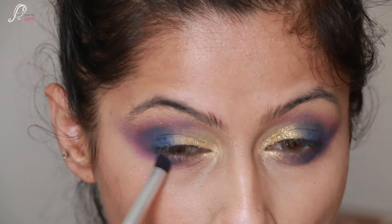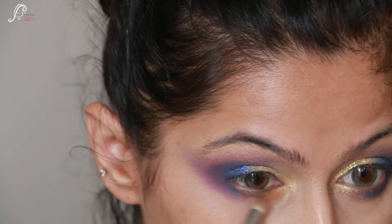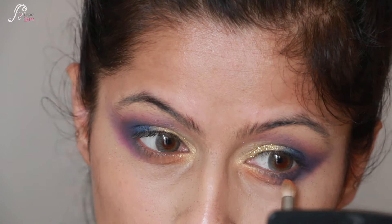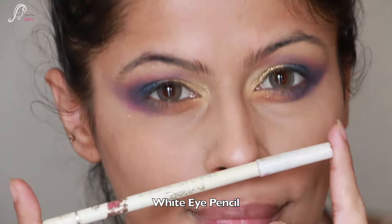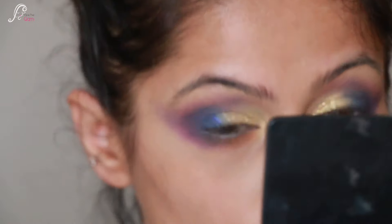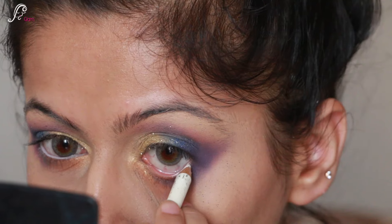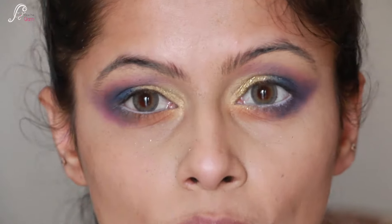Now I am using the burnt orange on the inner half of the lower lash line and blending it with the blue - you can see it has a very colorful look. This is a very appropriate look for a Sangeet function. Then I apply a white eye pencil to my waterline - it is a local product with no brand, but it works very well and I love it.